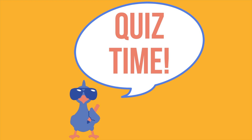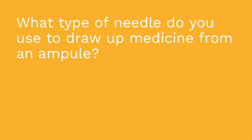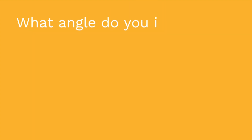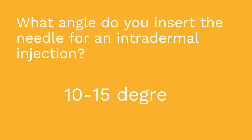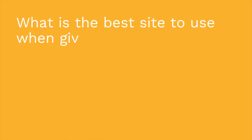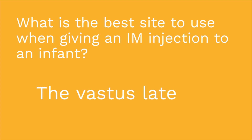It's time for a quiz — three questions. First: what type of needle do you use to draw up medicine from an ampoule? The answer is a filter needle. Second: what angle do you insert the needle for an intradermal injection? The answer is 10 to 15 degrees. Third: what is the best site to use when giving an IM injection to an infant? If you said the vastus lateralis muscle, you are correct.